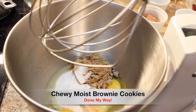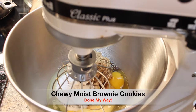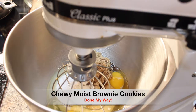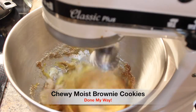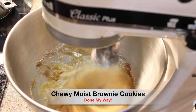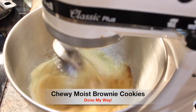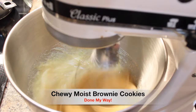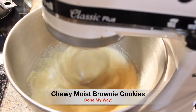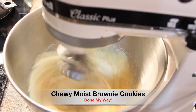Now we are going to set our mixer to a medium-high speed, because it's very important that we mix these ingredients very well. We are going to let this mix for about five to six minutes so that it becomes very smooth and creamy. And this takes place before we add our delicious melted chocolate chips and butter.